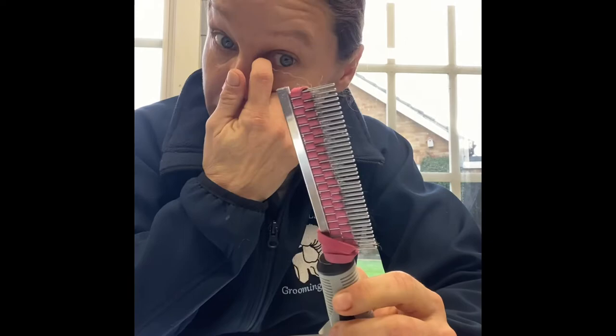Hey guys, I'm going to show you in this video how to make a rubber comb, which I use for pulling out dead coat on the setters. It's also good for spaniels and double coats to pull out the loose undercoat. You can use it on anything from Labrador, Rottweiler type of coat to Nordic breeds, the really thick double coats, Golden Retrievers, German Shepherds.